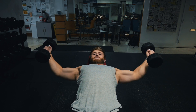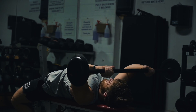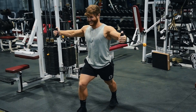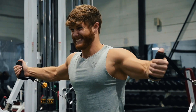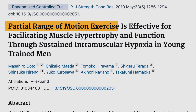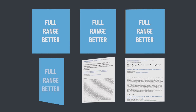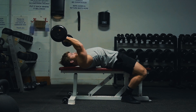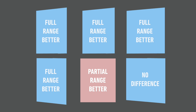On exercises like skull crushers and dumbbell flies where the top part of the range is really easy, it does make sense to stop slightly shy of full lockout. However, this advantage is most likely limited to free weight isolation exercises and probably wouldn't apply as well to exercises that use cables and machines, because they automatically provide constant tension. So there it makes more sense to emphasize a full stretch and full squeeze instead. Of the six studies we currently have on range of motion and hypertrophy, this is the only one that favored using a partial range of motion, likely because a single-joint free weight isolation exercise like the skull crusher is uniquely benefited by constant tension compared to other exercises.